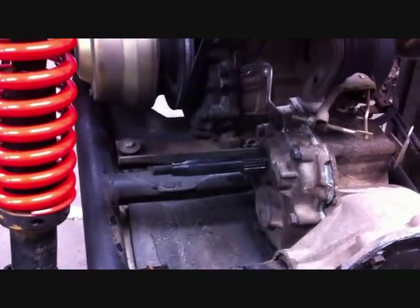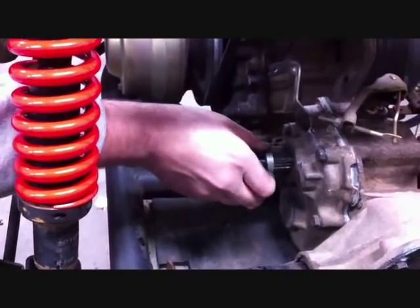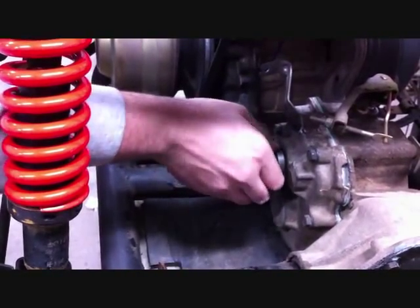The snap ring will not be reused. The spring will not be reused, but the spring seat will be reused.